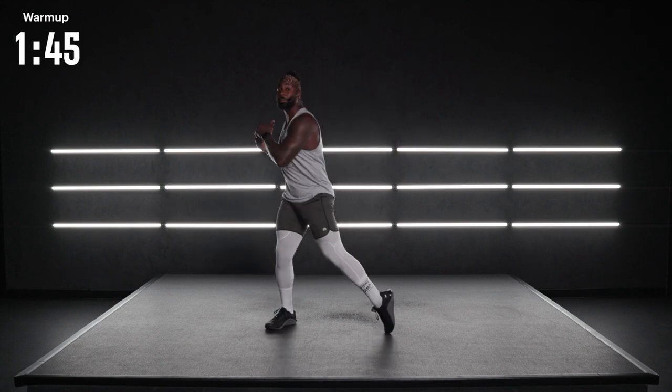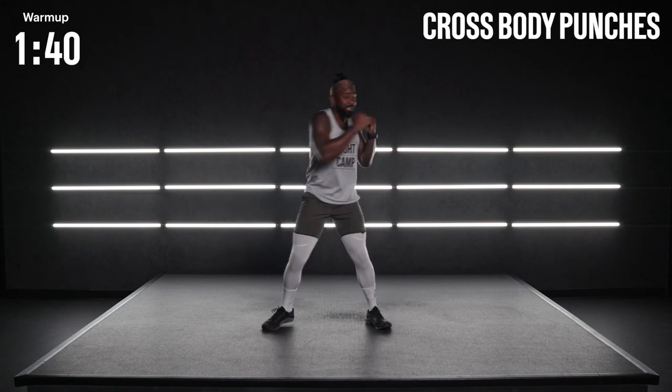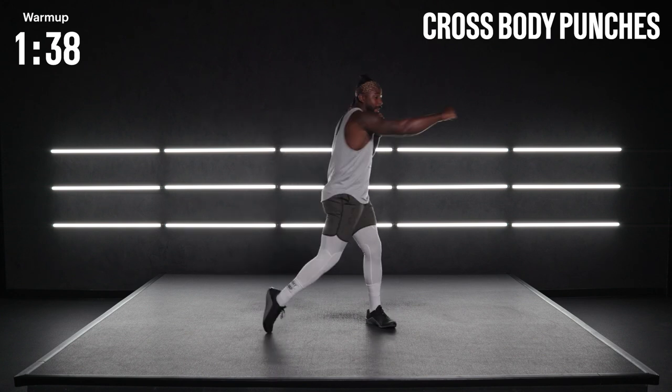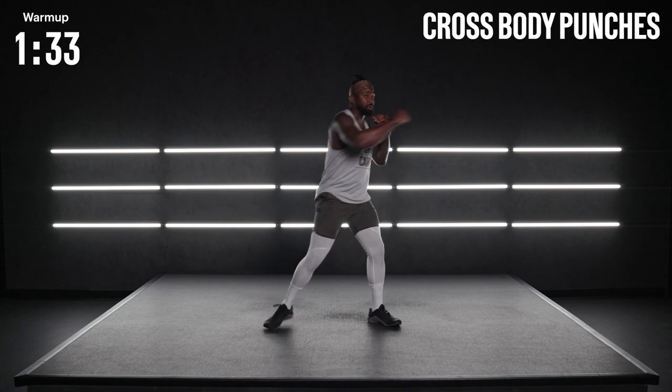Now let's transition to punching across the body. I want to rotate that knuckle, turn the hand, protecting the chin at the top. Seven more seconds and we're going to transition to a knee raise and twist.